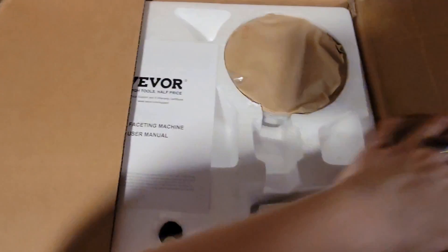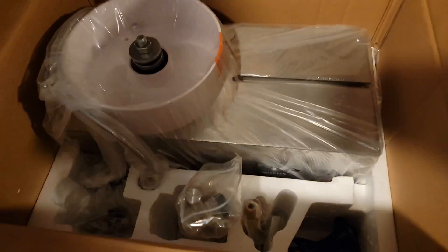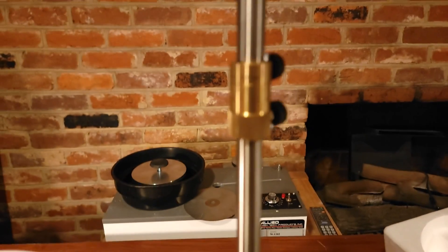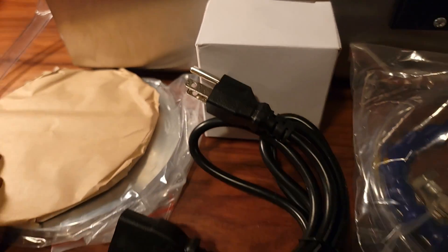Let's get it unboxed, show off what comes with it, what's wrong with it, and how to get it working. These are packed really well with custom styrofoam inserts — it's honestly amazing it can be made and shipped for this price. Inside are the polishing base, vertical mast, split nut for height adjustment, handpiece holder, handpiece, cutting lap, master lap, water pump, power cord, nozzle, and parts bag.